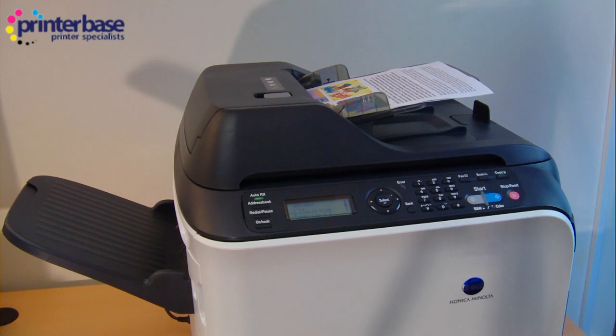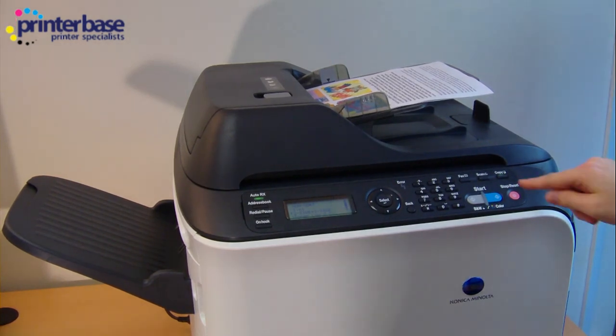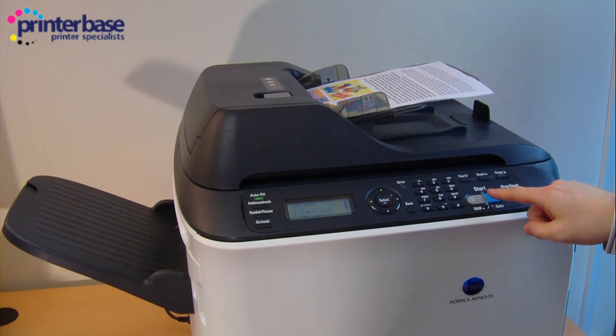For the final demonstration I've set the printer up so it's now going to do a double-sided colour photocopy. There are five sheets of paper — let's see how quick it can do it.